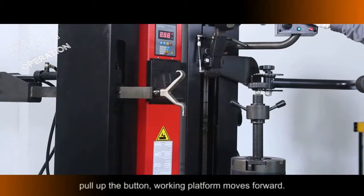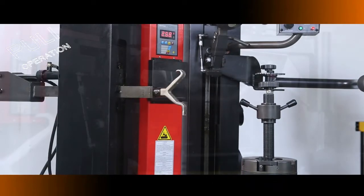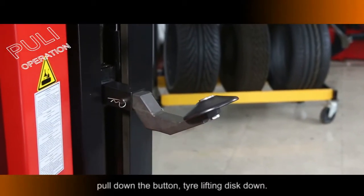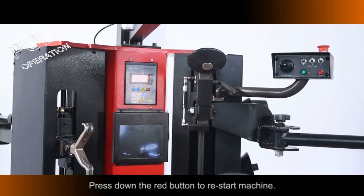Pull Up the Button: Working Platform Moves Forward. Pull Down the Button: Working Platform Moves Backward. Pull Up the Button: Tire Lifting Disc moves Up. Pull Down the Button: Tire Lifting Disc moves Down. Preset Standby Period is 10 minutes.